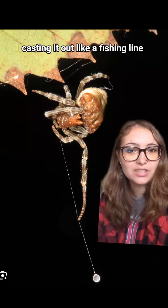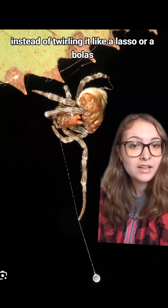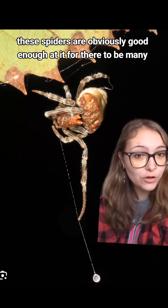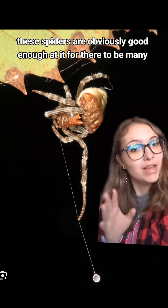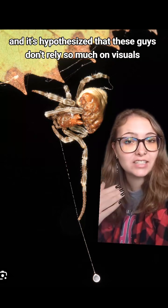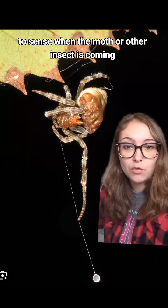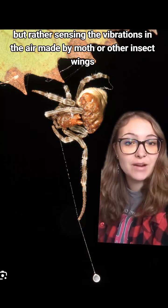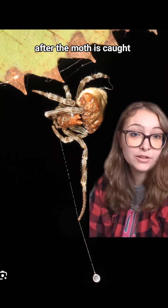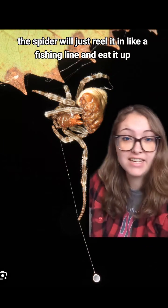Kind of casting it out like a fishing line instead of twirling it like a lasso or a bolus. Now apparently this is quite effective — these spiders are obviously good enough at it for there to be many, many species of bolus spiders. It's hypothesized that they don't rely so much on visuals to sense when the moth is coming, but rather sensing the vibrations in the air made by moth or other insect wings. After the moth is caught, the spider will just reel it in like a fishing line and eat it up.